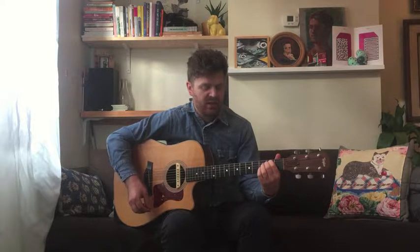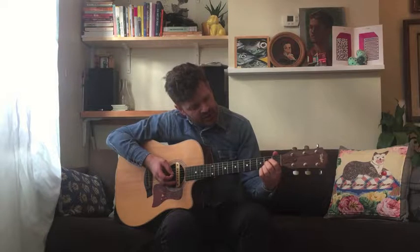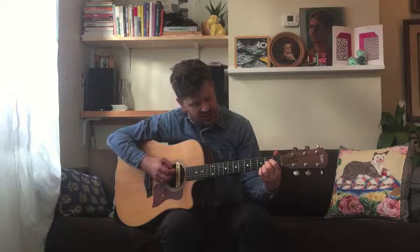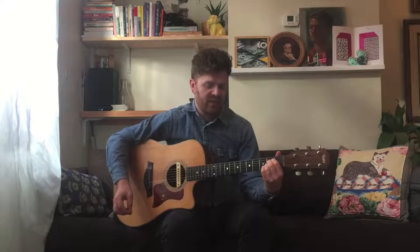The second chord is A. Here we have our index, middle, and ring on the fourth, third, and second strings, and you play from the fifth string open — that should give you that chord.